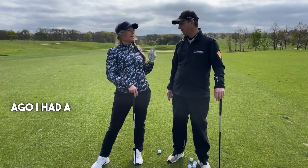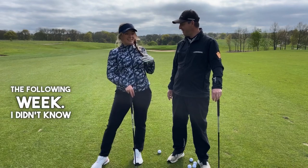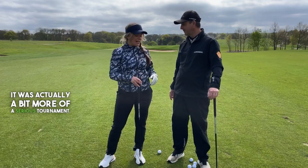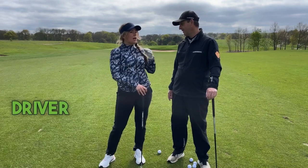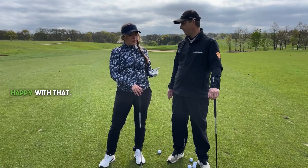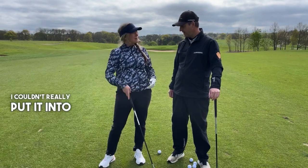A couple of weeks ago I had a driver lesson, and thank goodness I did because I had a tournament the following week. I didn't know I was playing it — I thought it was a bit of fun, but it was actually more of a serious tournament. It was really fun and my driver was amazing — I hit some really big ones. But I got a bit distracted from everything you showed me with my driver and couldn't really put it into my iron swings.